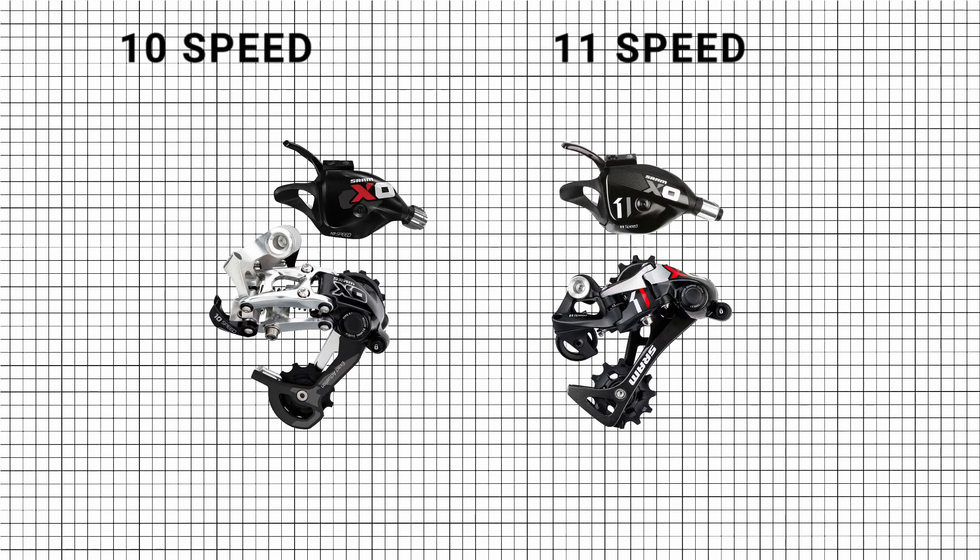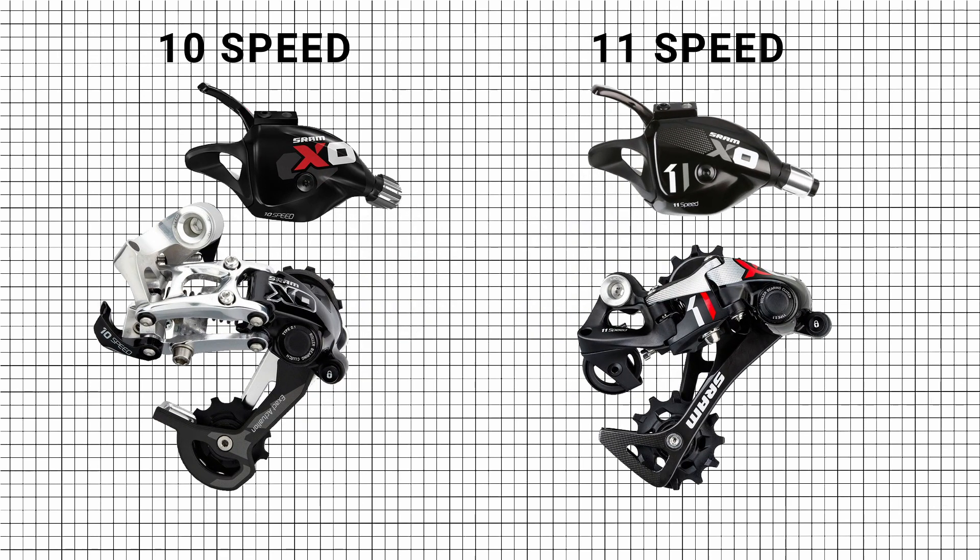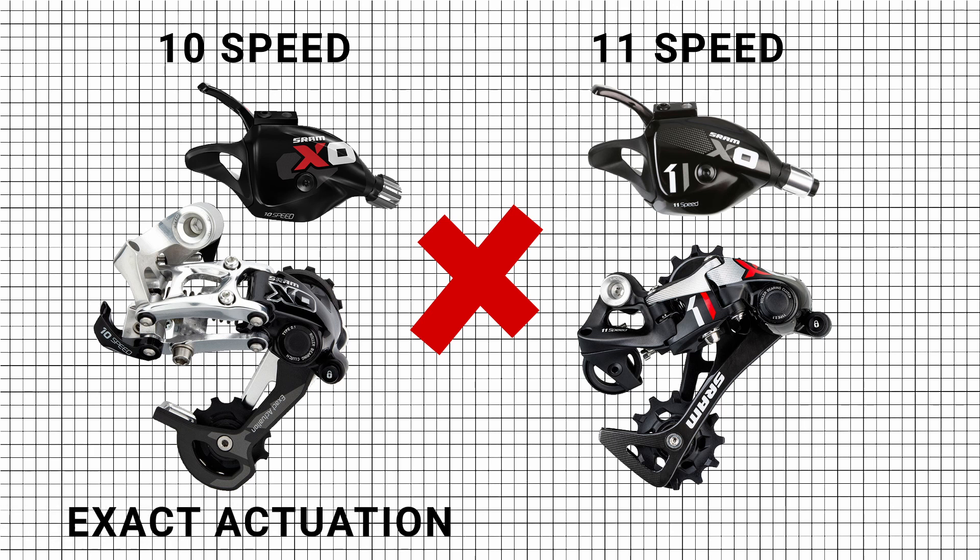10 and 11-speed rear derailleurs and shifters are not cross-compatible. This is because 10-speed components use Exact Actuation and 11-speed components use X-Actuation.